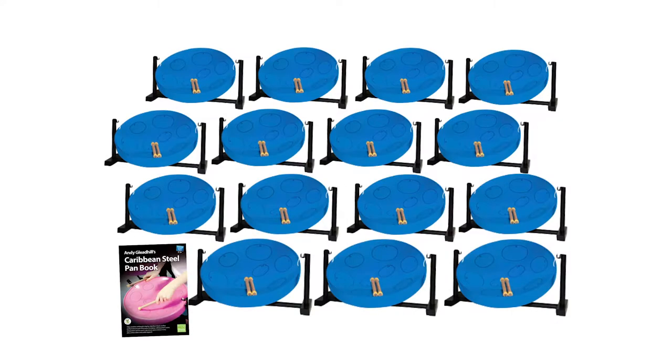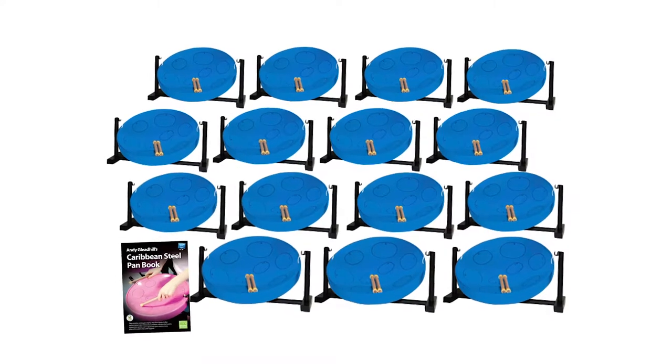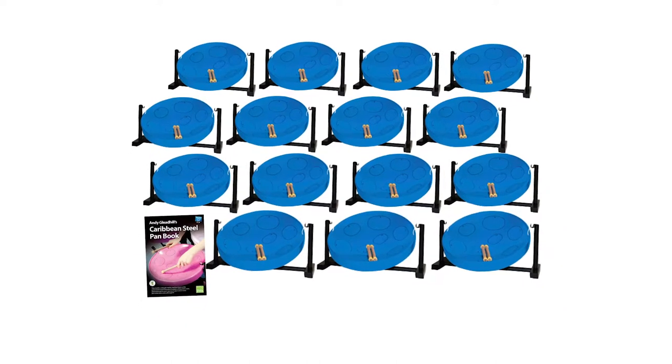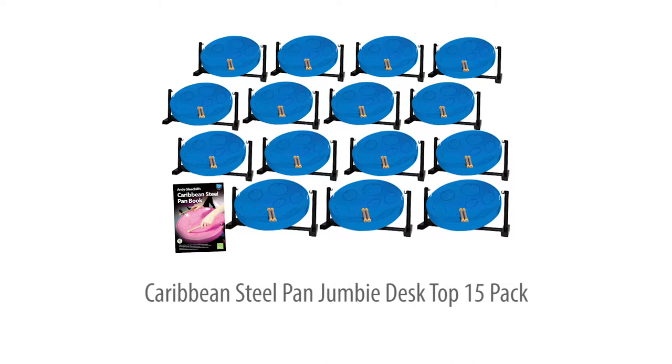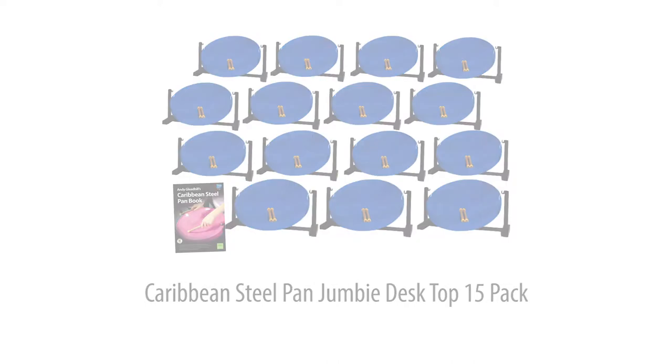This best value 15-pan Jumbie desktop pack includes full teaching support and is perfect for setting up whole class steel pan teaching. Available in blue or grey. Let's take a closer look.